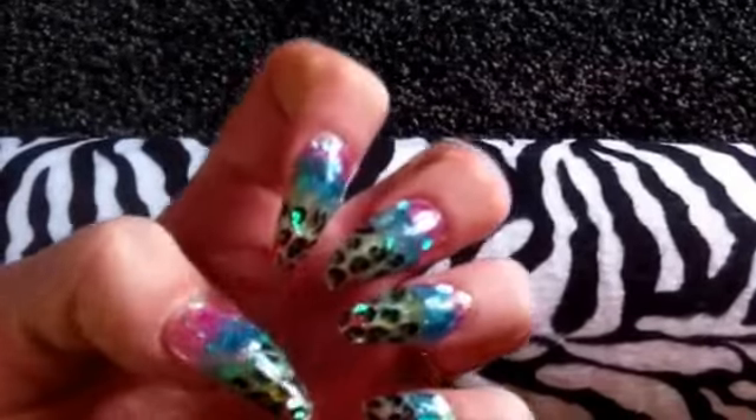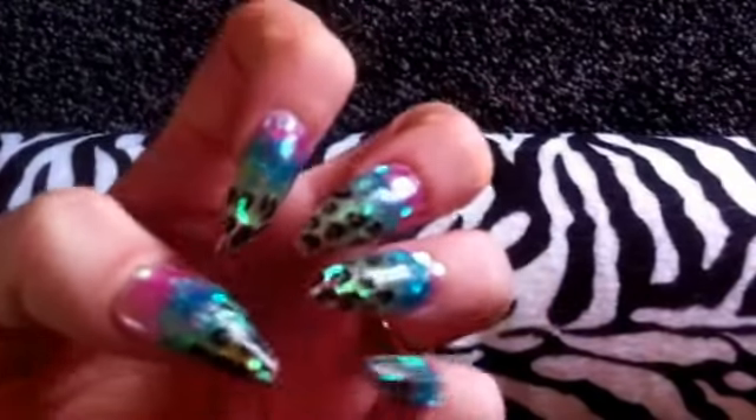I'm just showing off my nails really, that I've done. There is a tutorial video on these.